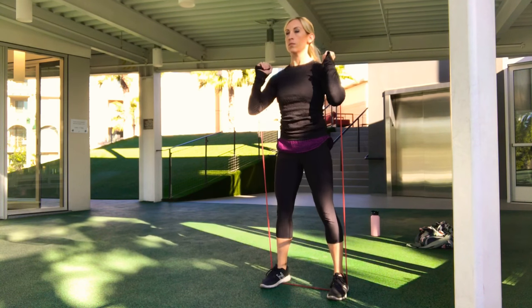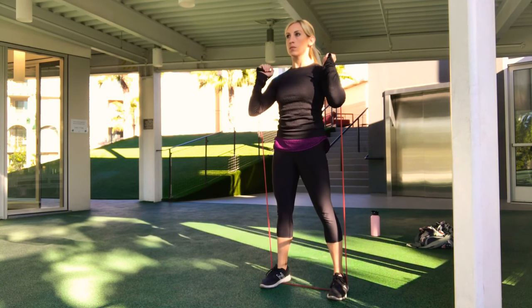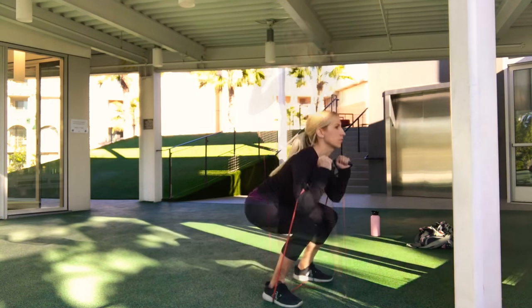Some other benefits of resistance bands: they're great for travel. It's awesome to take them on a trip if you don't know whether you'll have access to a gym or you're going to be in a different state. If you have resistance bands, you'll always have some way to work out. They're super lightweight, easy to pack, and simple to throw in your gym bag to change up your workouts.